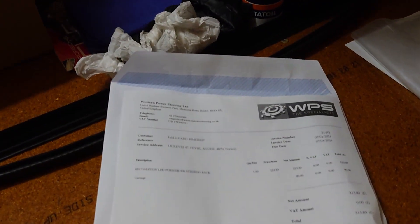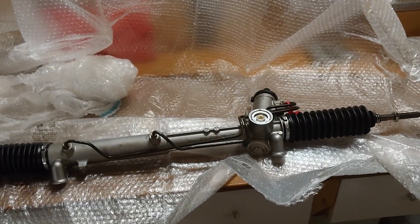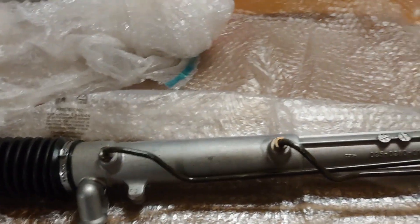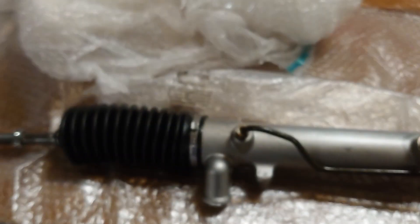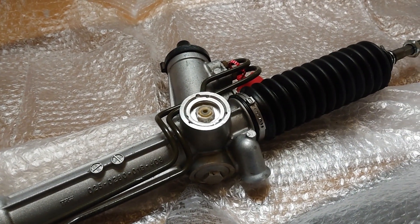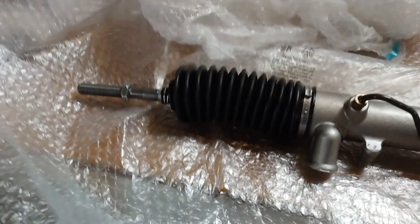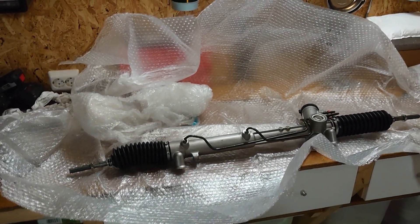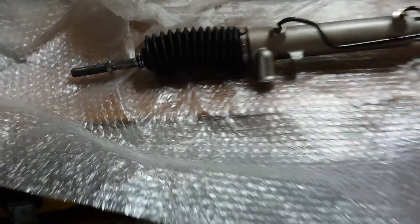Finally got a package in the mail from West End Power Steering — it's the steering rack I've been waiting for. It's been four months since I took the old one out of the car. I first bought one from the States which I never got, then bought another one and sent it to England for refurbishment. It took over a month to get there because of Covid. But when looking at it now, it's definitely been worth it — it looks brand new.